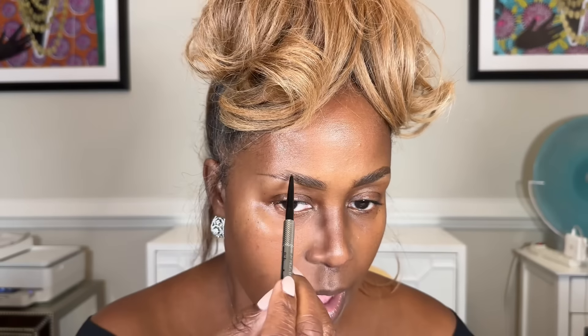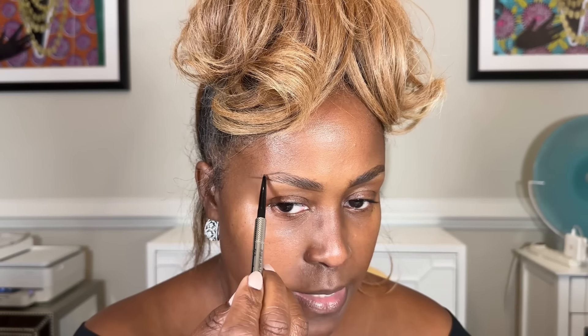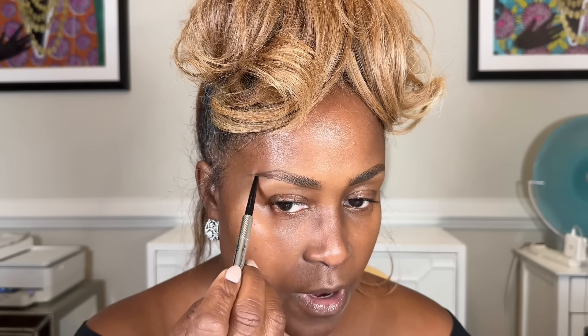I'm going to do the other side — starting halfway in, going to the highest point, outlining and bringing it down to meet the bottom line. Don't worry that they're not perfect, because your eyes are different. They are sisters, but they're not twins — that's the old saying we used when we worked in retail beauty.